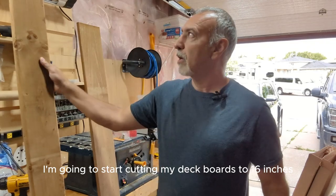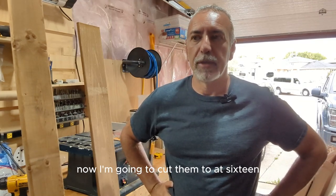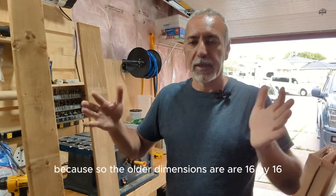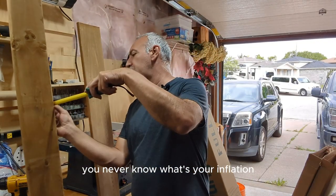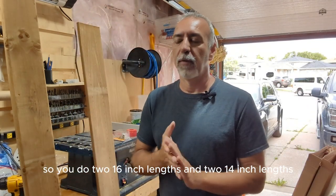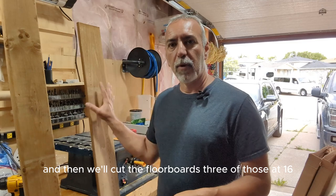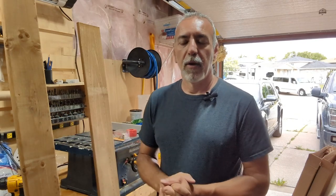I'm going to start cutting my deck boards to 16 inches. I'm going to cut two at 16 and two at 14 inches, because the overall dimensions are 16 by 16 and the deck board is one inch thick. So you do two 16-inch lengths and two 14-inch lengths — that'll give you one box. Then we'll screw them together and cut three floorboards at 16 inches each.